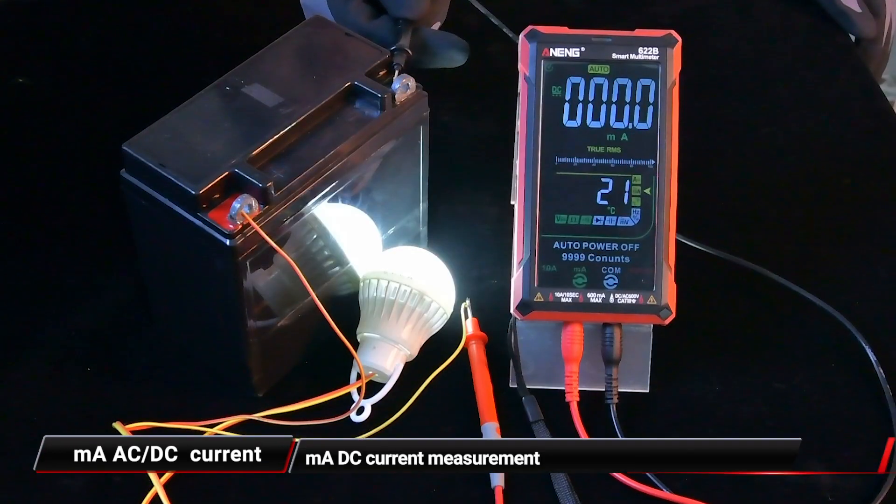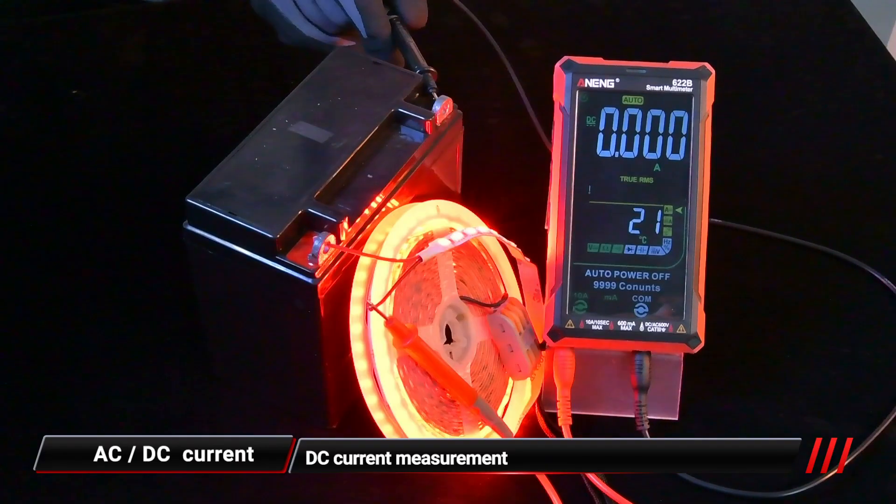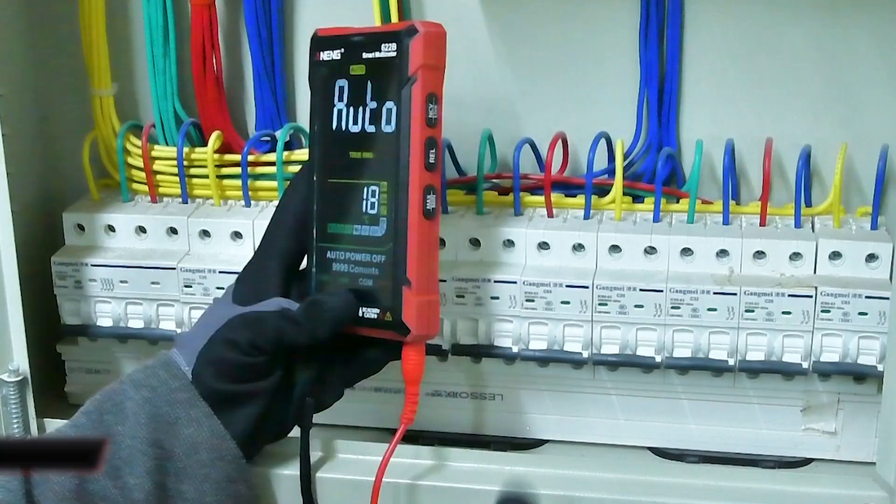For mA AC current and mA DC current measurement, plug the red pen into the mA jack. For higher current, plug the red pen into the A current jack for AC current and DC current measurement.